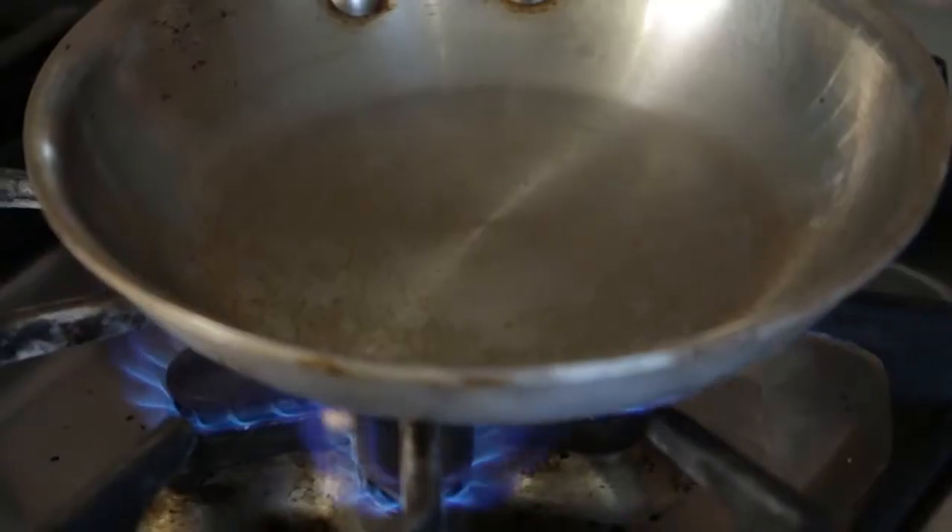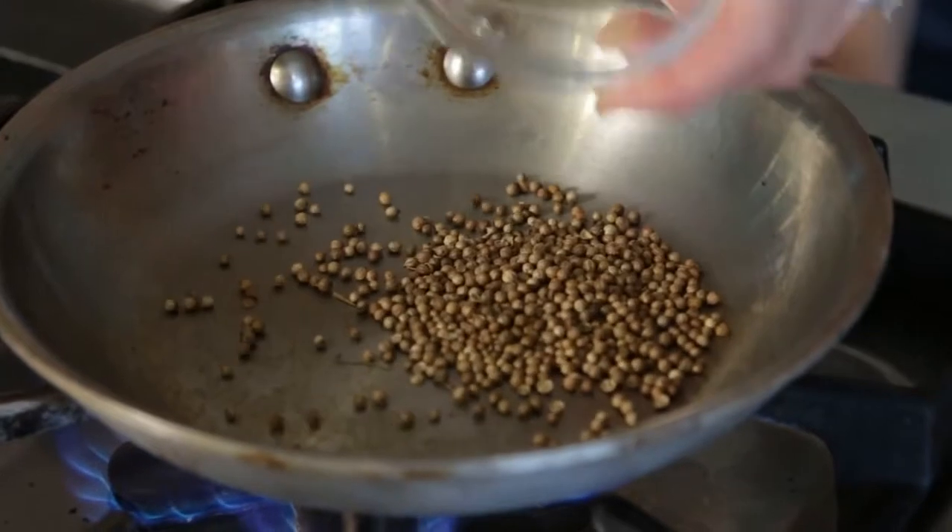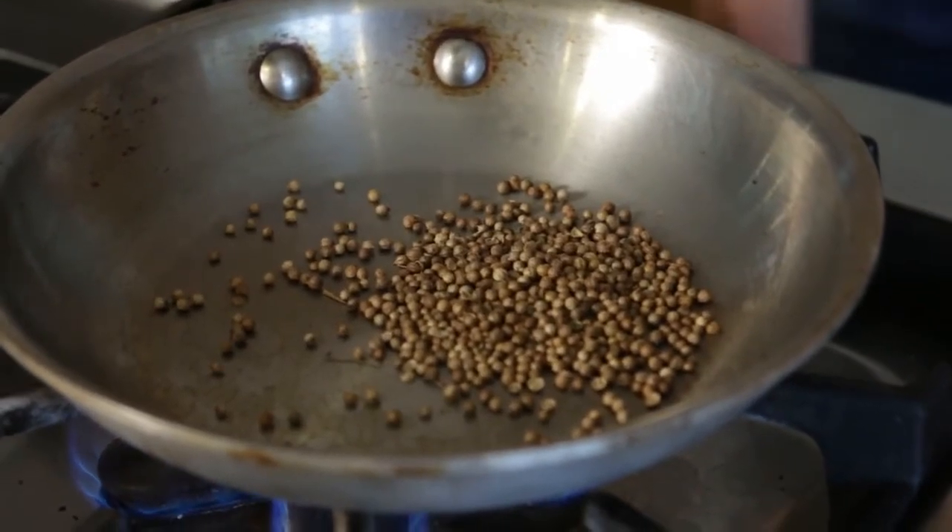The squash is in the oven, and while it's baking we're going to make the topping. The coriander seed is always more aromatic and brighter when it's toasted and then ground.